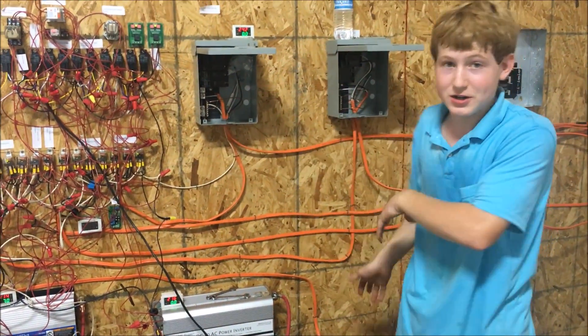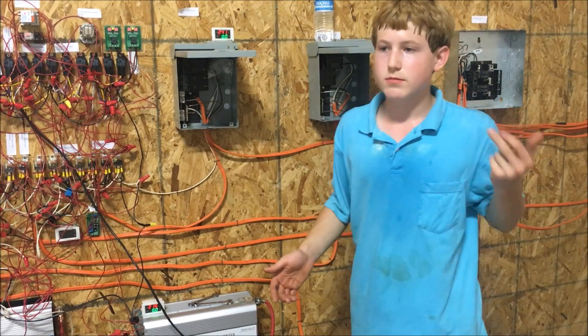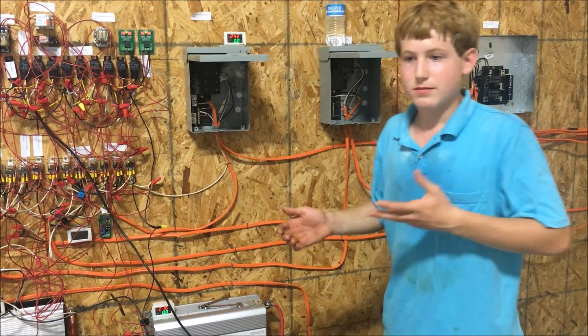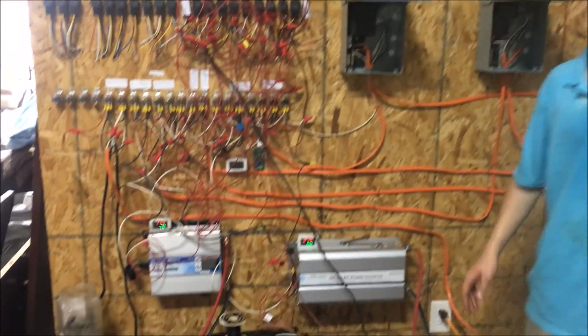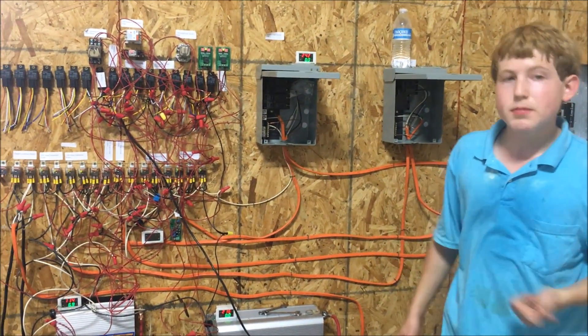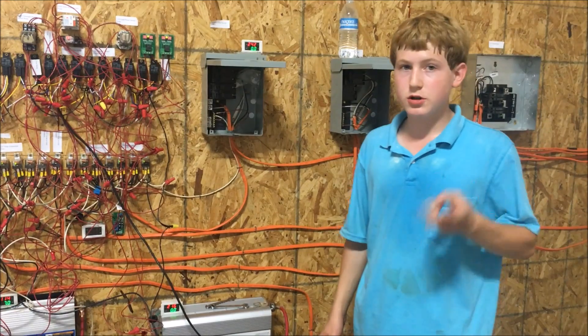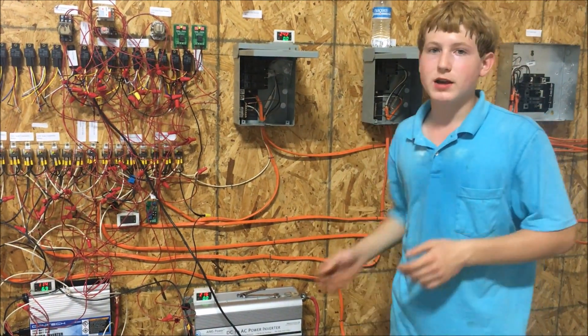The 220V inverter only runs the air conditioner, because nothing in the United States runs on 220 except big appliances — ACs, heaters, some washing machines, dryers, furnaces. Since we don't have the AC on, it's at zero amps. The 7 amps on the 110V side is because we have fluorescent light fixtures up there drawing about 4 amps. The Centech is also powering one computer, a DVR for our camera system, two internet modems, and it will power the fans when the switch is turned on inside the building.